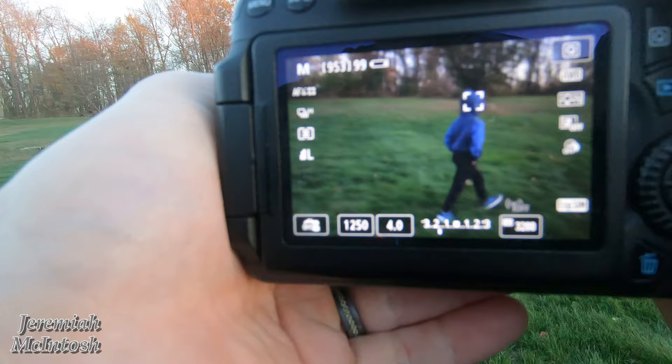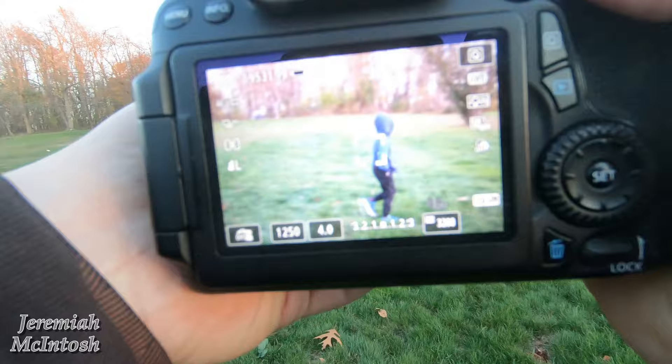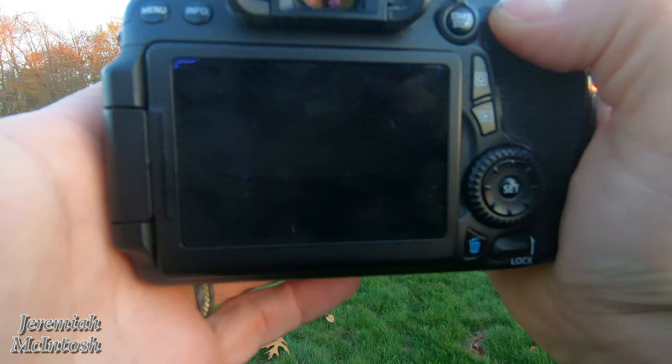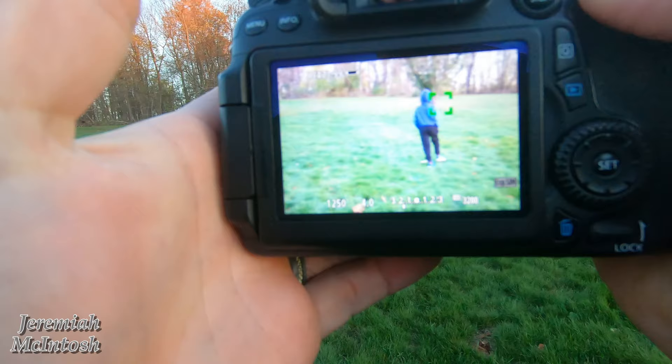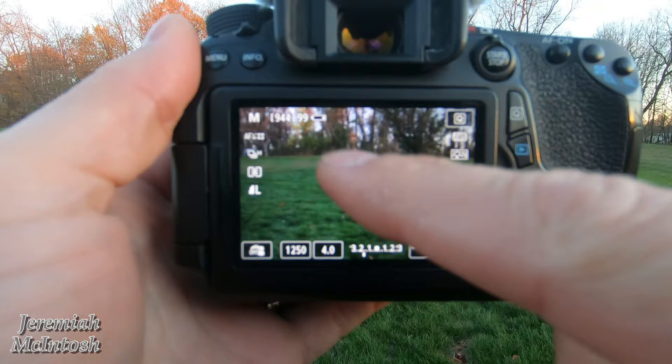All right guys, so now basically this is my 70D in live view and I'm going to show you what I'm talking about with blackout. So I'm in high-speed continuous shooting, which will be seven frames per second. I'm going to go ahead and try to take a picture. And you can see there how the screen completely blacks out in between shots. So you have no idea where the subject is at when you're trying to capture them, because in between pictures there is no picture at all and you can't see where your subject is that you're following.